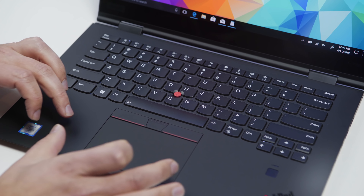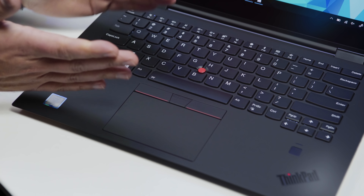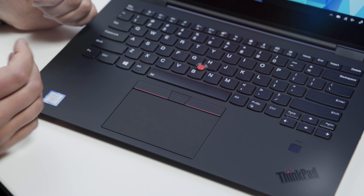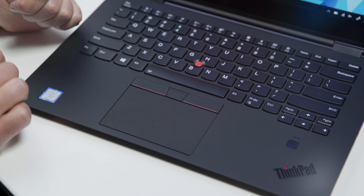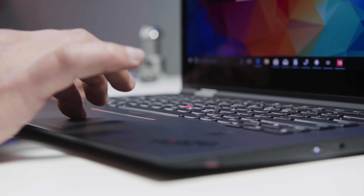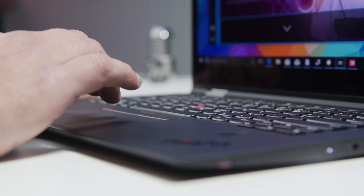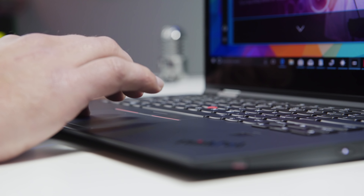Coming down to the trackpad area, you do have a slightly larger trackpad compared to the Carbon, because it's just got a wider footprint here. You also have the buttons for the TrackPoint system. This is a full precision touchpad, so it's very good — nice soft click. I really like what Lenovo has done here with their trackpad: pure precision drivers, no more Synaptics. Very good.